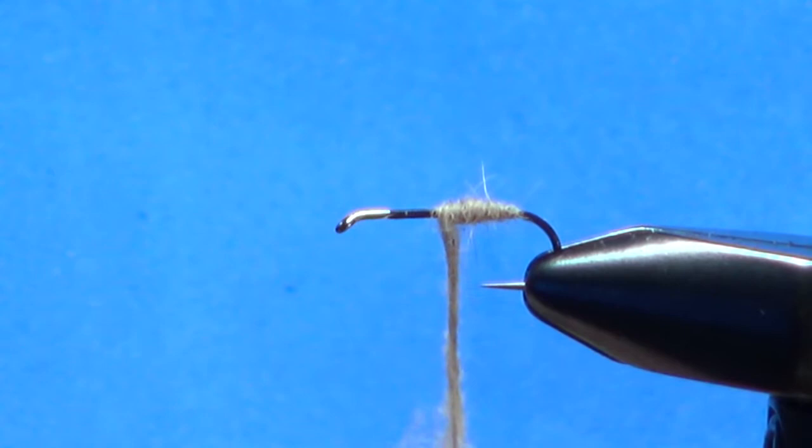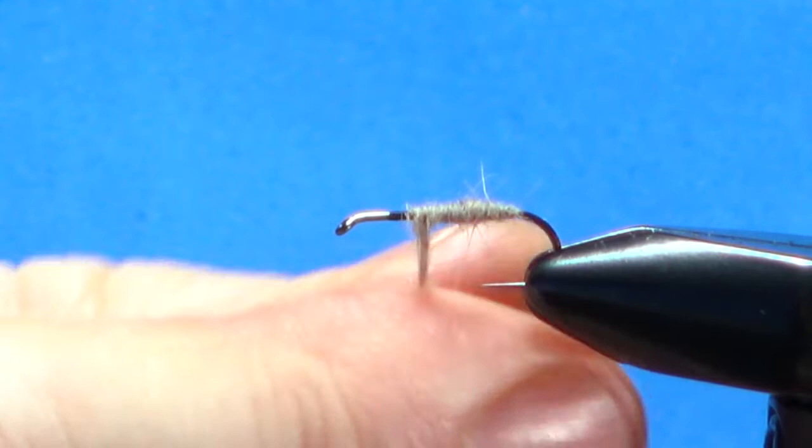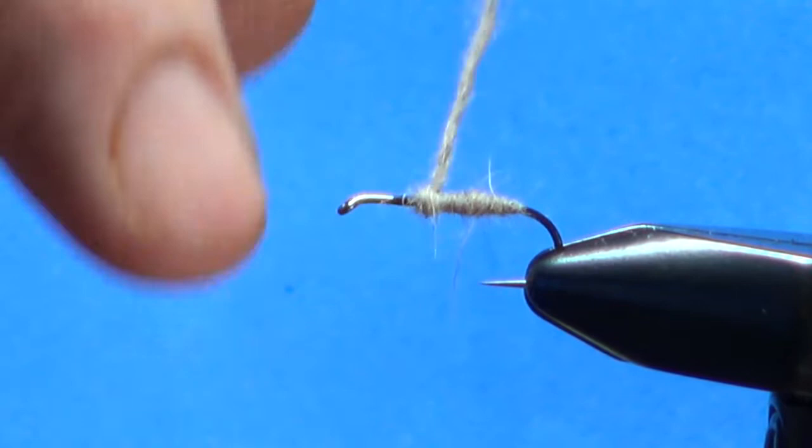I don't always taper — sometimes I just keep it flat all the way up. I've probably got a little more dubbing on this thread than I want. You don't want to go all the way up because you've got a lot of stuff going on at the front — maybe two thirds, slightly more than that. You've got to put a wing on and then a big bushy hackle.